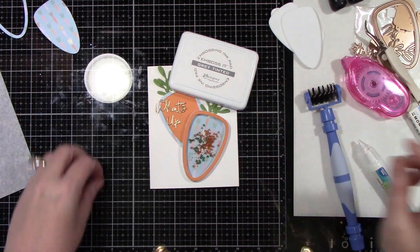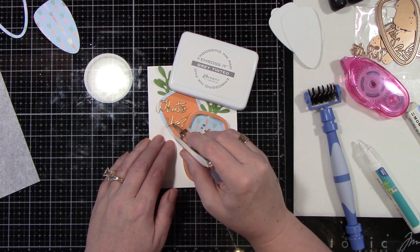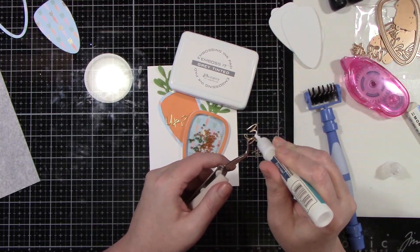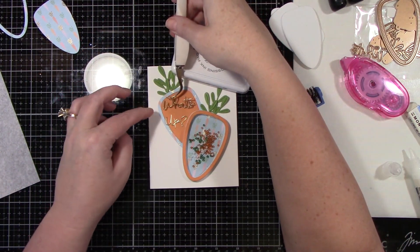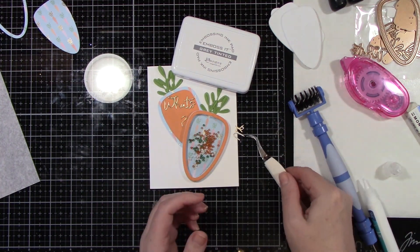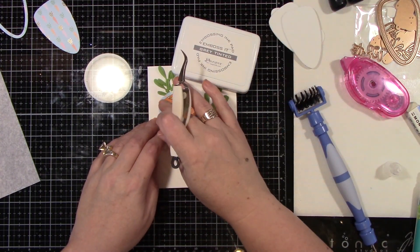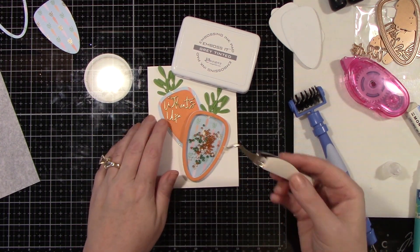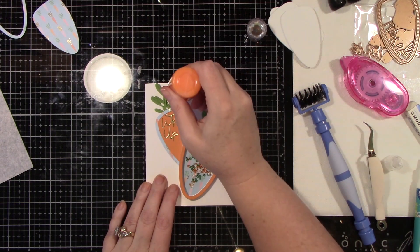While that is drying, I did die cut 'What's Up' out of the mirror gold cardstock from Spellbinders — it came in their card kit. I'm just going to adhere that down onto that other cute carrot using my tweezers to get everything lined up. It has a cute little question mark. I just love that saying — it totally brings me back to my Looney Tunes days with Bugs Bunny. I think this is just a really fun, cute little Easter card, and you can stamp 'Happy Easter' on the inside when you're done.